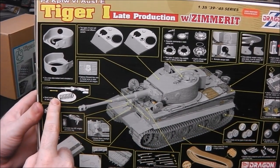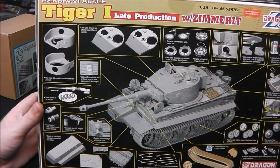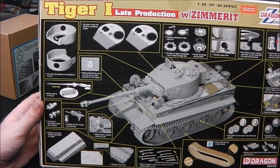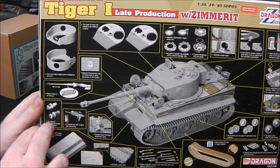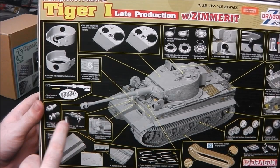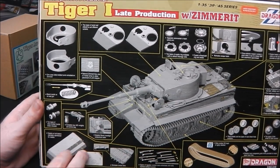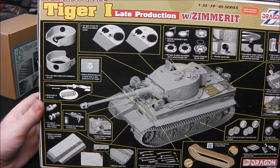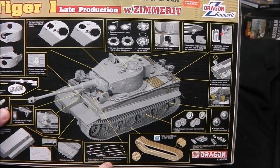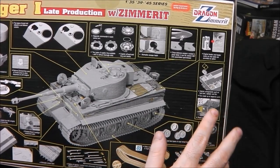We can have the engine heater in place or not — since we're doing a Normandy vehicle, I doubt we'll be using that. We do get a recoil option on our 88 main gun. However, this is a plastic main gun rather than turned aluminium. This is when Dragon is beginning to be a bit more cost-effective with their kits, but this is still in the heyday of Dragon. We do get two types of muzzle brake for our main gun.